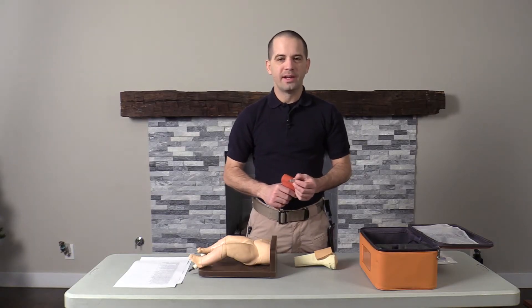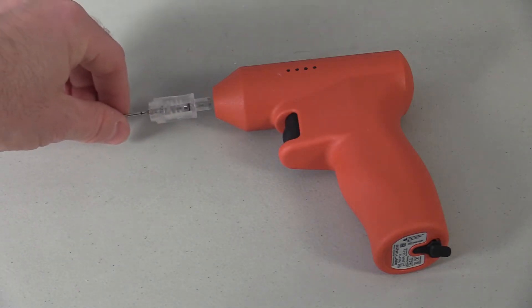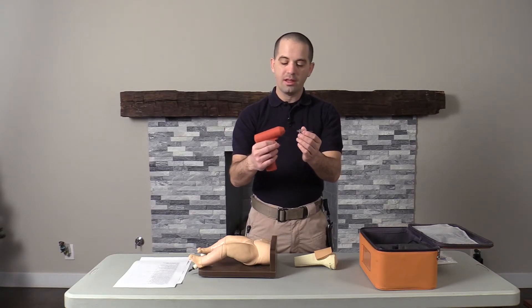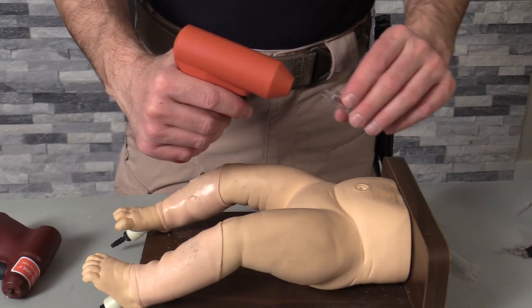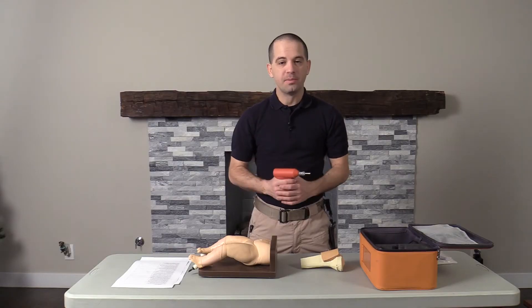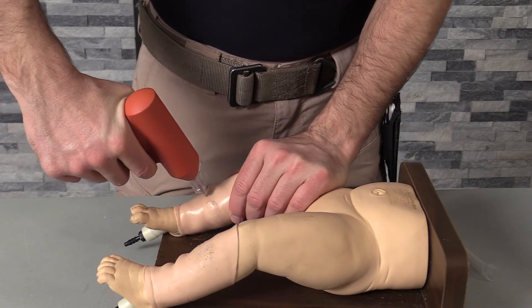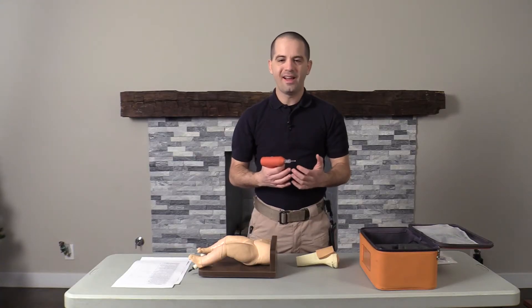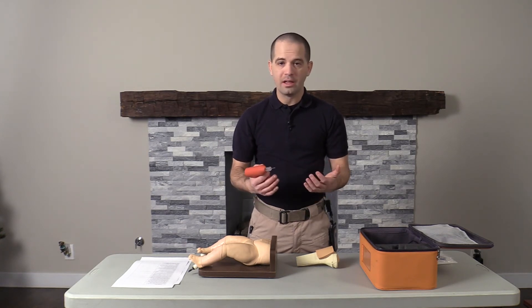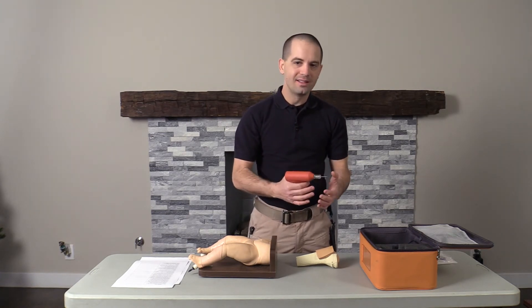Now let's talk about getting ready to use the device. You will notice that the needle actually slides into the driver — a little bit different than some of the other drivers on the market, which have it the other way around where the driver slides into the needle. I feel that this actually secures the needle a little bit better. As for placement, we can place these needles anywhere the other drivers can go, including the tibial plateau or the humeral head. Let's compare both the BD I.O. driver and the EZ I.O. driver and take a listen to how they sound.